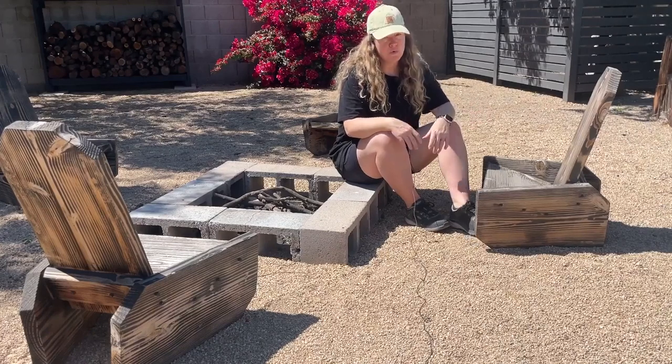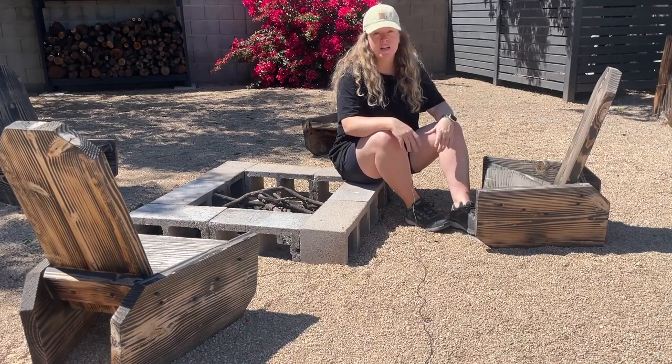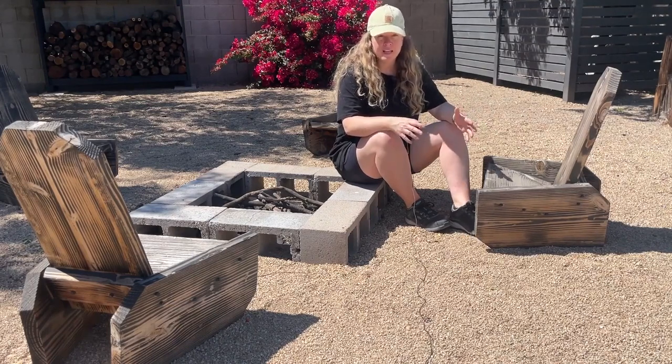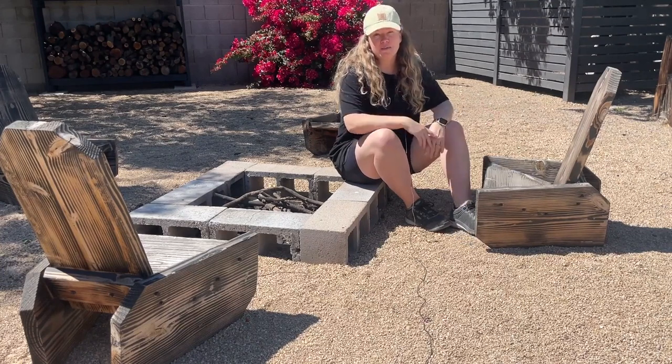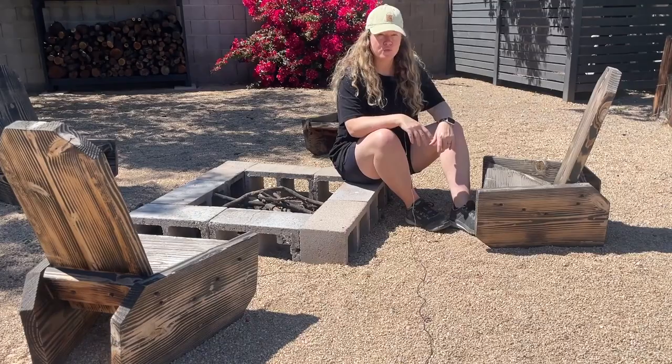Outdoor wood furniture can really warm up a space, but it can also take a beating from the sun shining down on it, getting wet with rain, continuously drying out, and even snow. Howdy, I'm Sadie with The Awesome Orange, and today I'm going to show you how I maintain outdoor wood furniture.